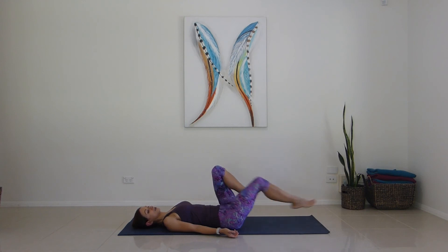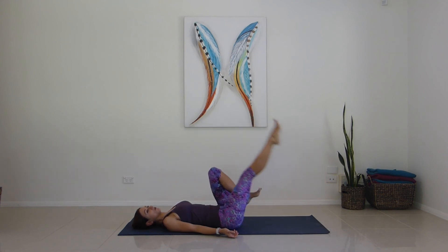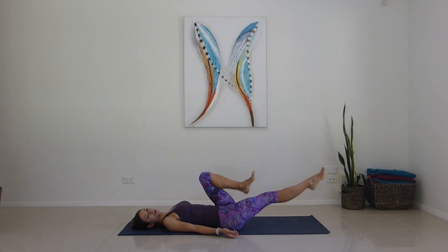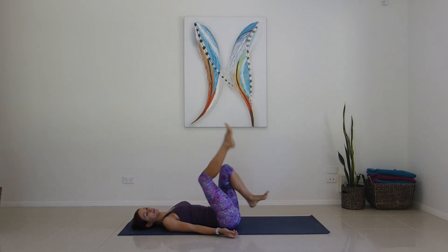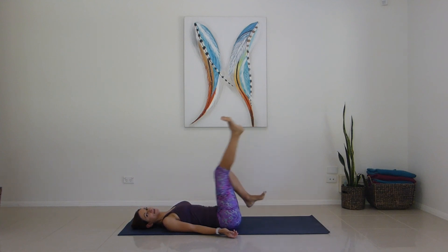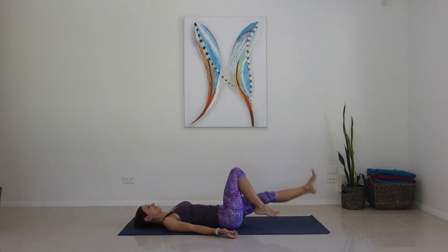Reversing it this time — you're going to scoop it up and then bend the knee in. Scoop it up, bend the knee in — join in movement. For one, two, three — you choose how big or small you make the movement — five, six, seven, eight, feeling it in the lower abs, nine, ten.